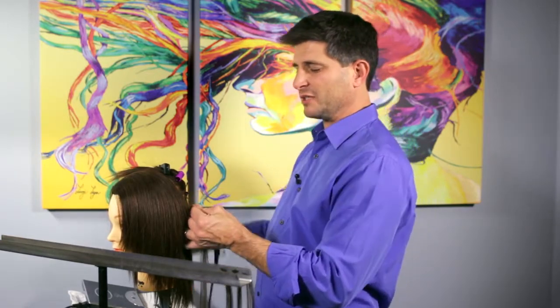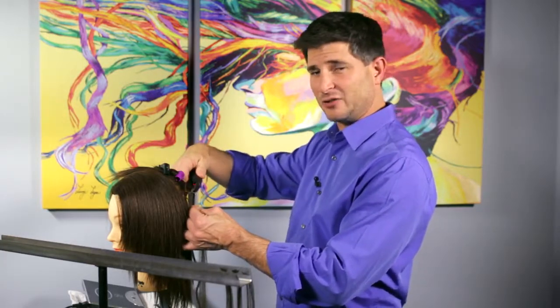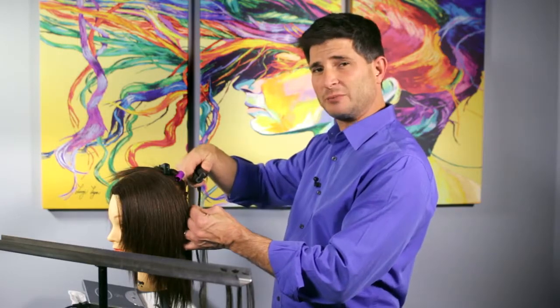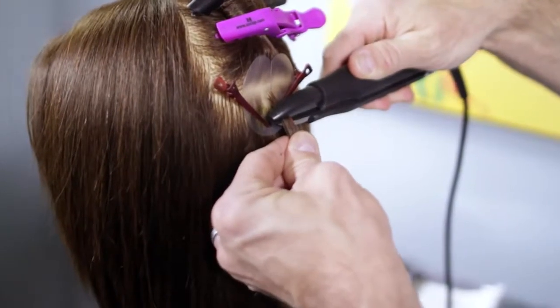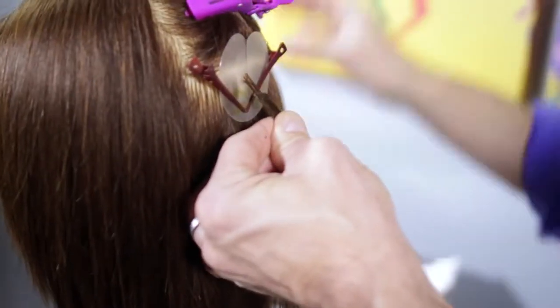One of the things that's going to be different about the round bond compared to the flat bond is with the flat bond we come in at a 90 degree angle and heat the bond up twice. We're still going to heat it up twice, but the first time with a round bond, as I'm doing now, is at a 90 degree angle — wait for that bond to spread, pop the tool open quickly, come over the top, pull around and roll it.